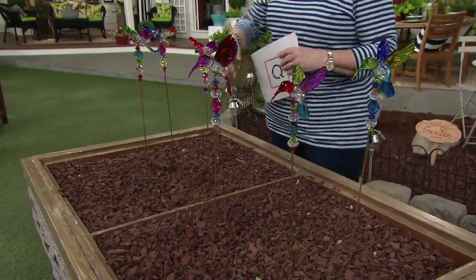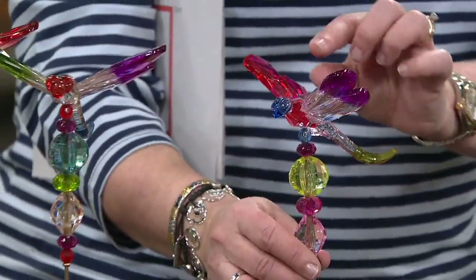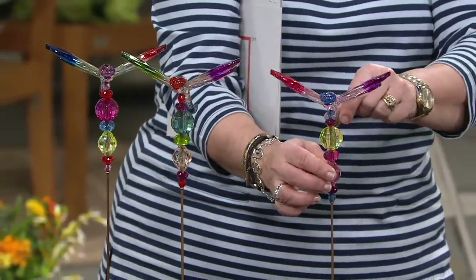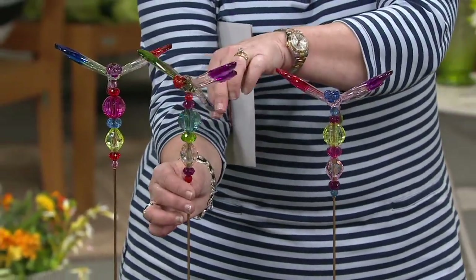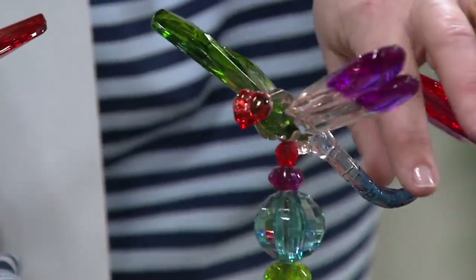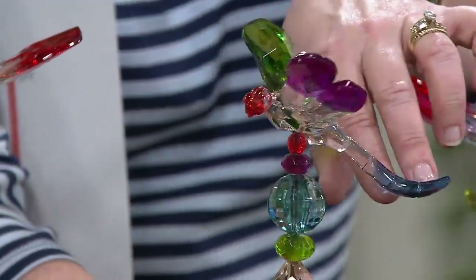Over here are your dragonflies. You get a set of three as well. Here's one that has purple and rose-colored wings and its body is a light pink and green. This one has purple and green wings with a body that's blue and coral colored. So you've got multi colors in each one and beautiful faceted acrylic.